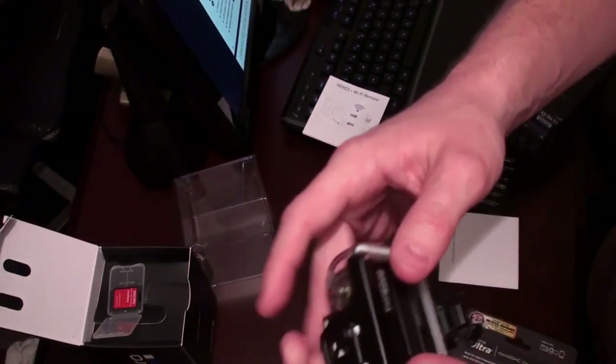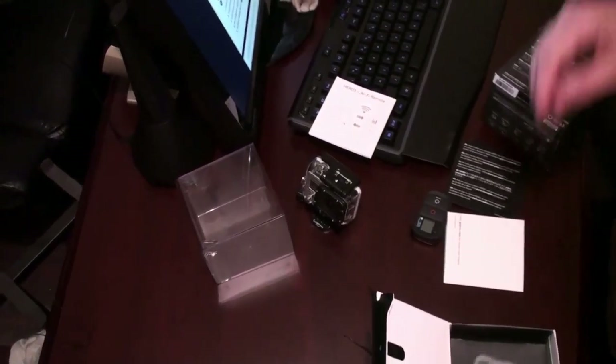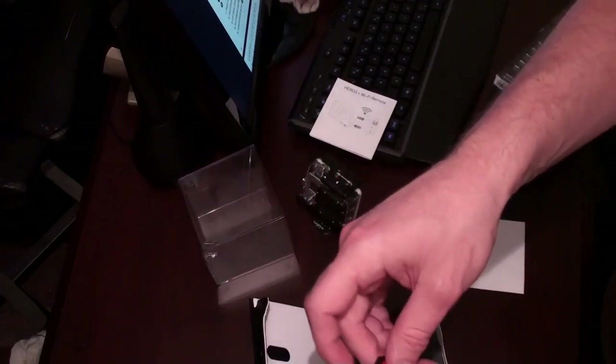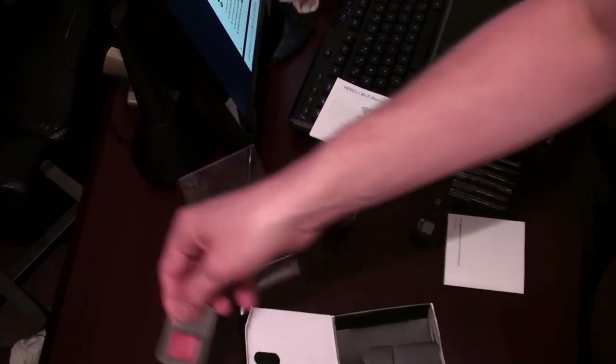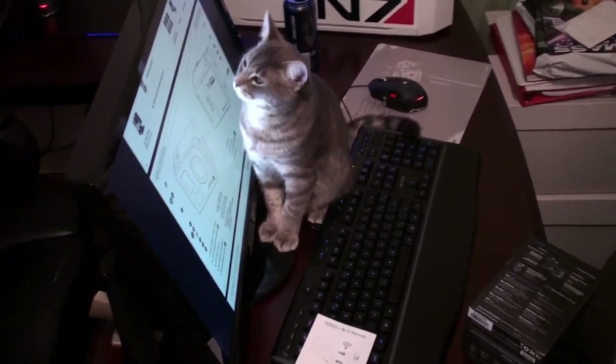I will put this back in the housing — pop it in here, close the back, flip this guy over, latch it on that little lip here, and push down. It's locked in there. Let's see what else is in the box.